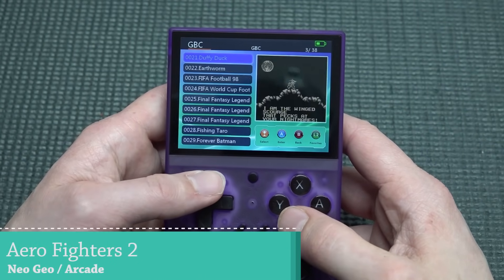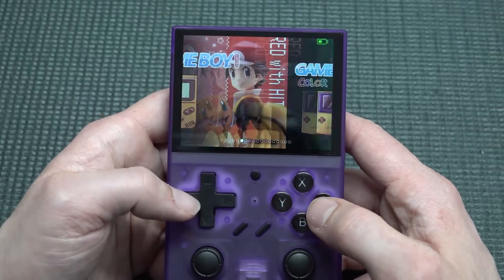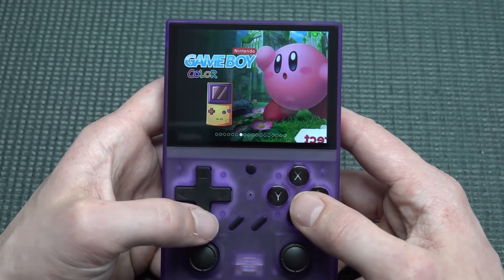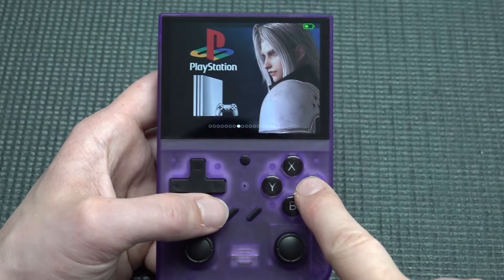Another weird situation: in the Game Boy Color listing you find all kinds of classic Game Boy games mixed in. The Game Boy Color and Game Boy Classic lists are just one huge mess.